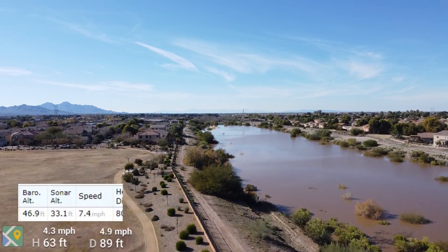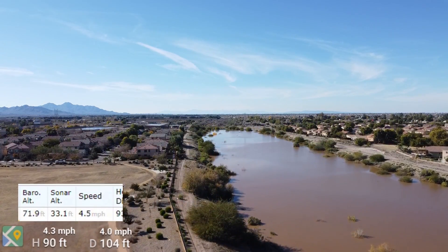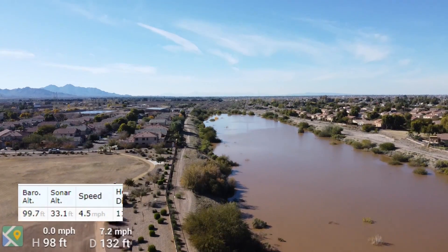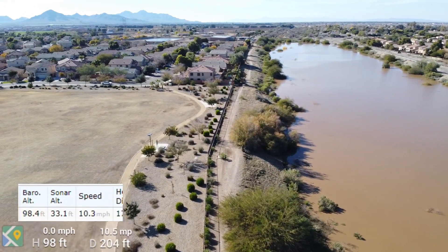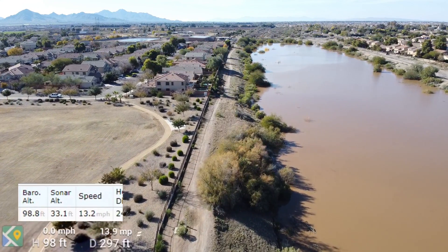The sonar altitude is only accurate to about 30 feet or so, and then it can't give an accurate enough reading, so it switches over to the barometric altitude — which is what airplanes use, because when you get up really high, the barometric pressure changes.